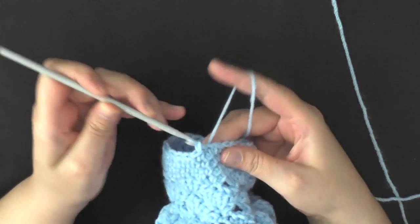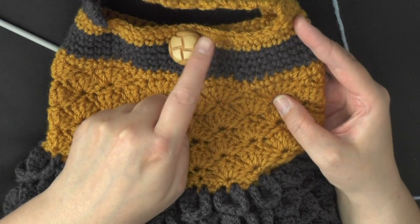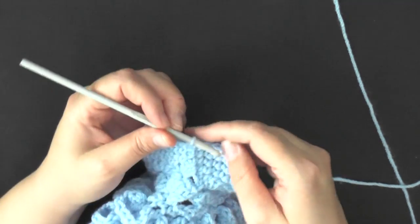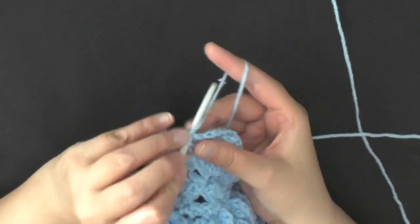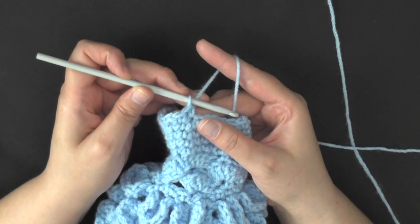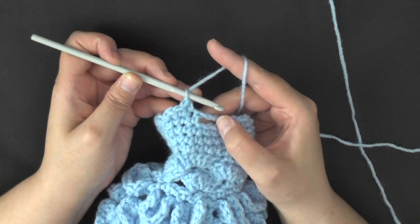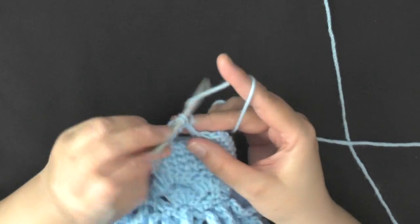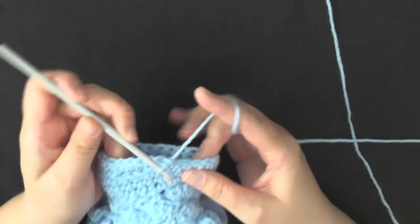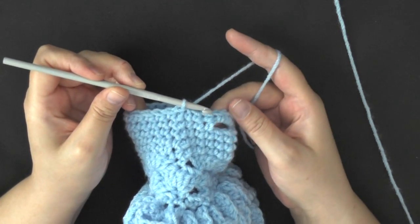When you get to the end of the round, slip stitch in the beginning single crochet and then change your color back to your original shell color. Chain 1, single crochet back into that same stitch, and single crochet in the first 27 stitches until you reach your buttonhole again. Inside this buttonhole — over this chain 3 — work 3 single crochets into that space, then single crochet in your remaining 25 stitches.